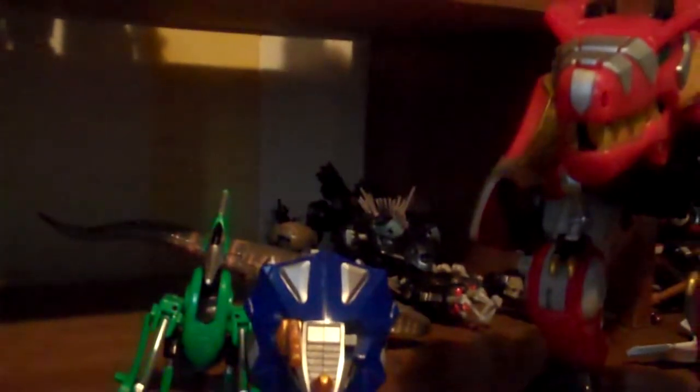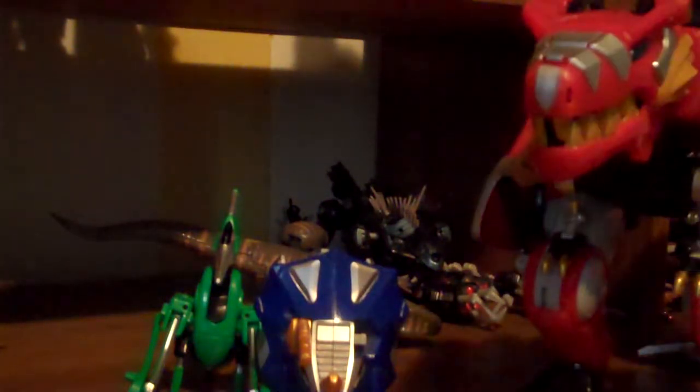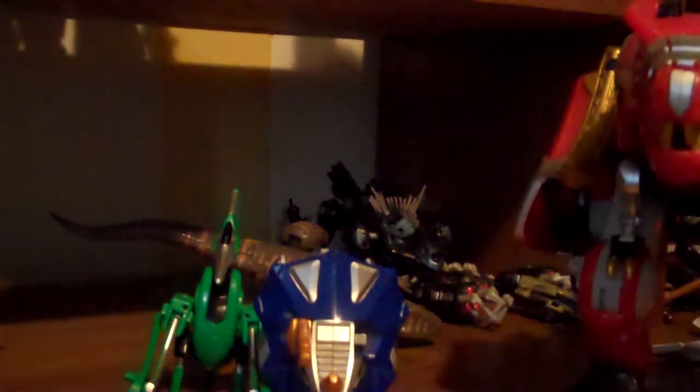Hey guys, FireGuy here, back with another Power Rangers review. And as the second Power Rangers Megazord review, I'm doing Dino Thunder.